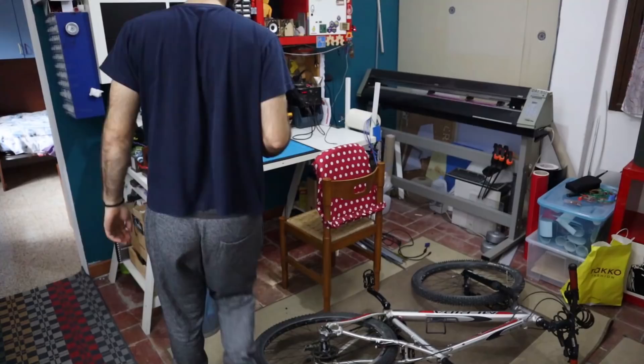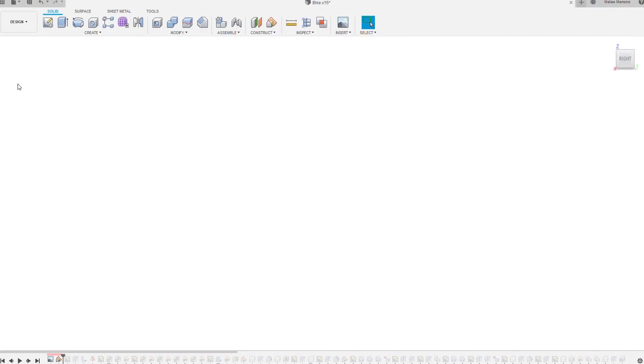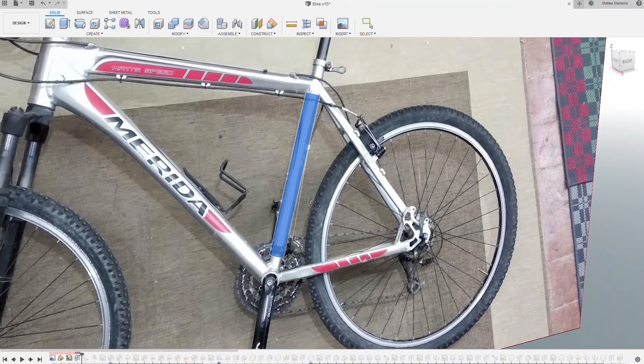When you're designing on an existing object you need to import some reference, so in this case I'm importing some photos into Fusion. Then I'm modeling just the main elements of the bike that I need for reference, which in this case are just this tube right here and the wheel.